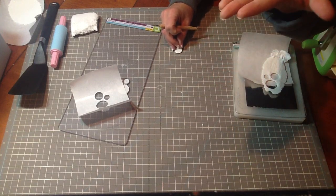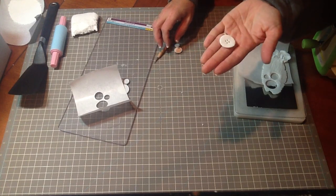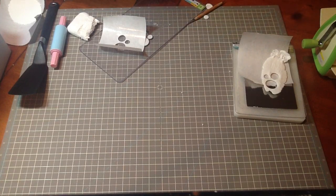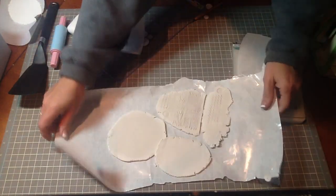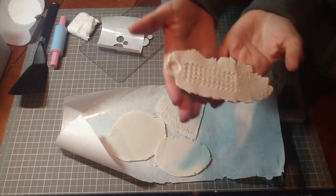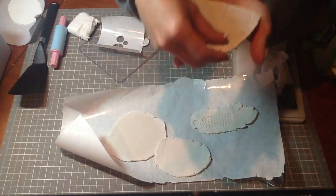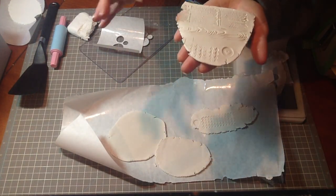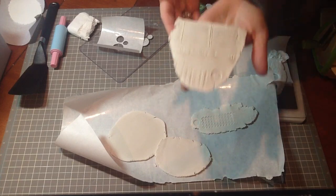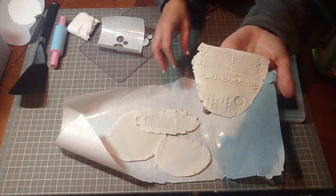These can be painted with mists or reinkers, you can stamp designs on them. Here's another idea: you can emboss the clay before you cut the buttons out. This one was made with the Background Basics Houndstooth, this one is Background Basics Text Circles, and this one is the Wood Grain. There are so many different things you can do with it — let me show you some of my finished samples.